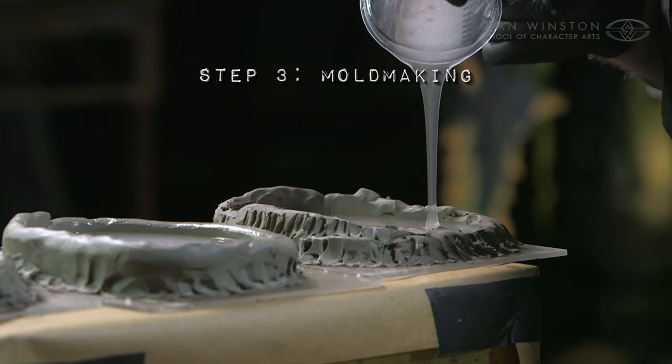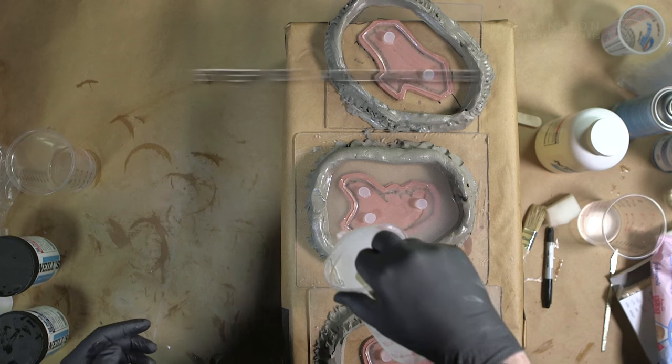Once we complete the sculpture, we move on to making our moulds. So it's quite a lot of work to do if we're going to get cracking.